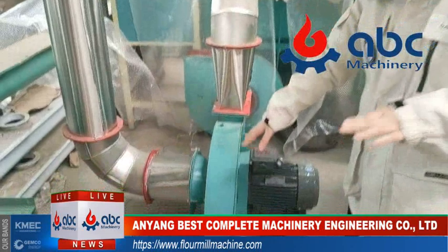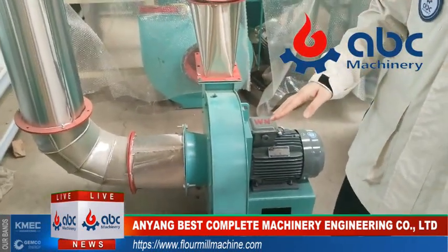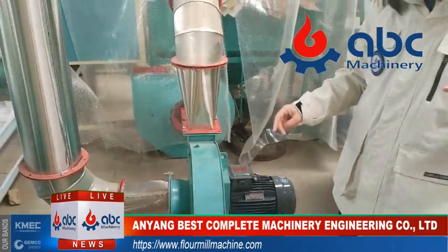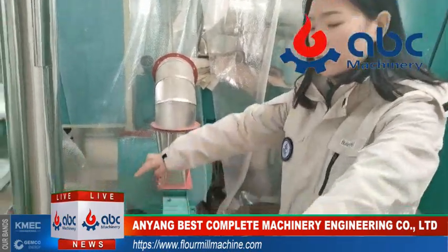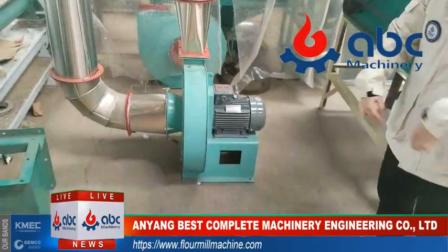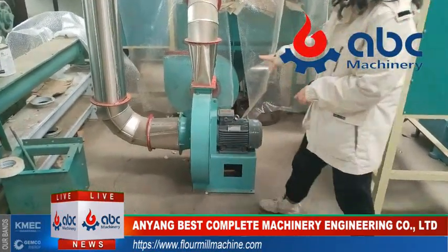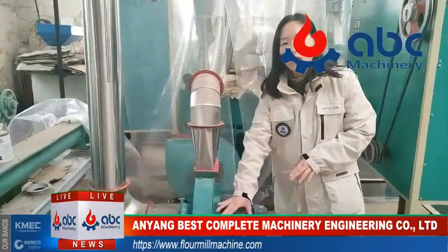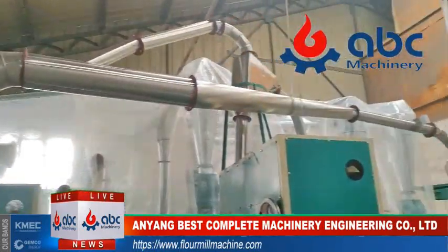For this part, after our customer receives all the machine sets, we will send all the drawings and all the requirements. The customer needs to build and dig a pit — a raw wheat pit — so that this high-pressure fan can lift the wheat from the raw wheat pit through these pipes to this cleaning machine.